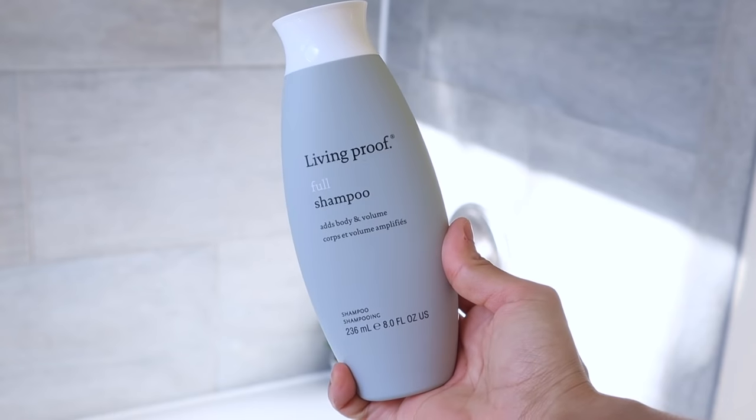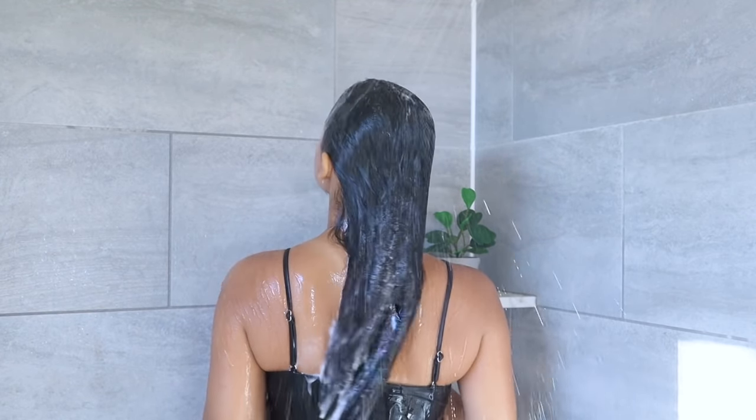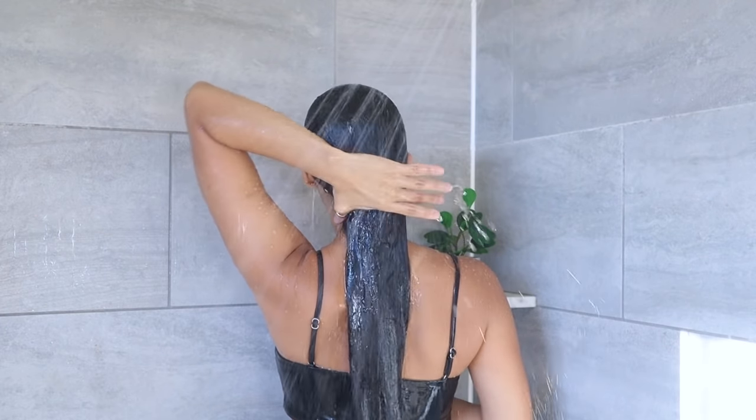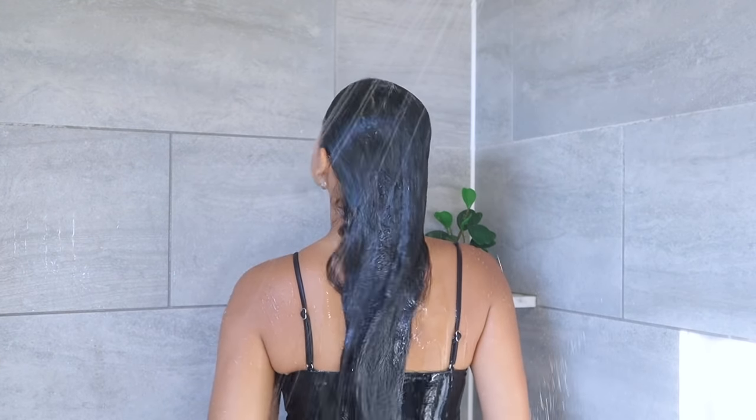In this wash day, I'm using Living Proof Full shampoo, which is supposed to add body and volume to the hair. Next, I'm going to rinse the shampoo with warm water so that my hair is super clean and ready to absorb anything I put on.